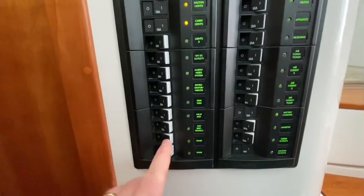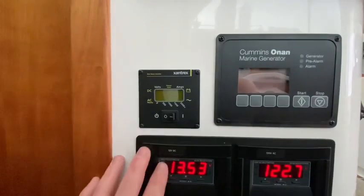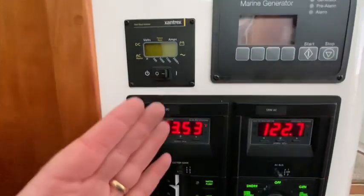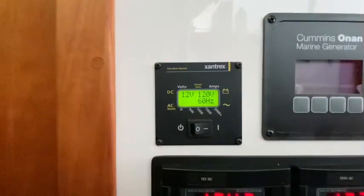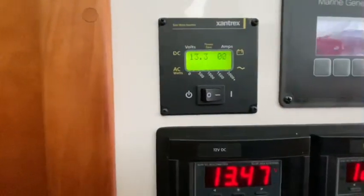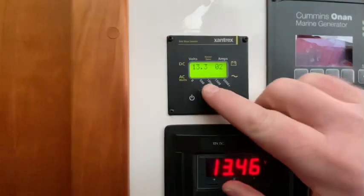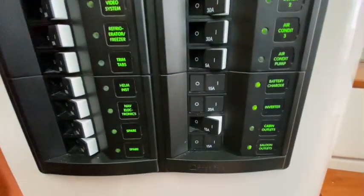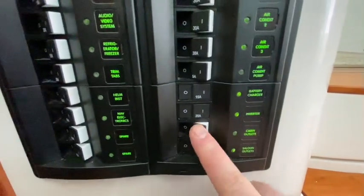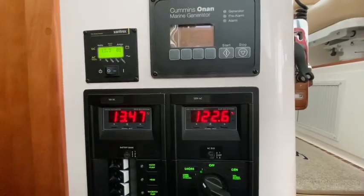We have two spares here — one is actually for my shore shade and one is a true spare. Now back to the inverter: now that we have the 12 volt bank on, we can turn on the inverter. This is a Xantrex inverter — some of the newer boats have a Magnum inverter, which is a higher quality inverter, quite frankly; I wouldn't choose a Xantrex on my own. We can see it's putting out 12 volts DC and pulling a couple of amps. Turning on the inverter here would power the saloon outlets and the cabin outlets. That's a tour of the electrical panel system for a Back Cove 37.